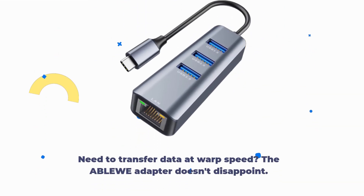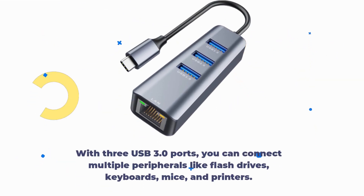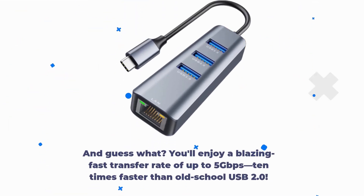Need to transfer data at warp speed? The ABLEWE adapter doesn't disappoint. With three USB 3.0 ports, you can connect multiple peripherals like flash drives, keyboards, mice, and printers. And you'll enjoy a blazing fast transfer rate of up to 5Gbps — 10 times faster than old-school USB 2.0.